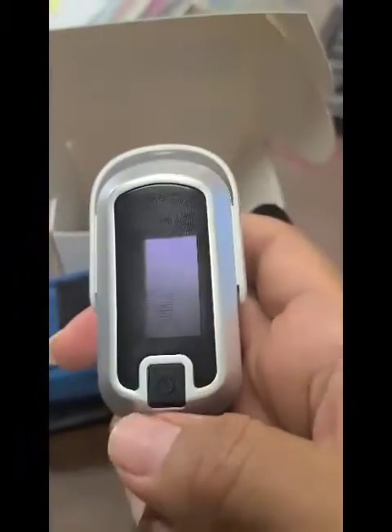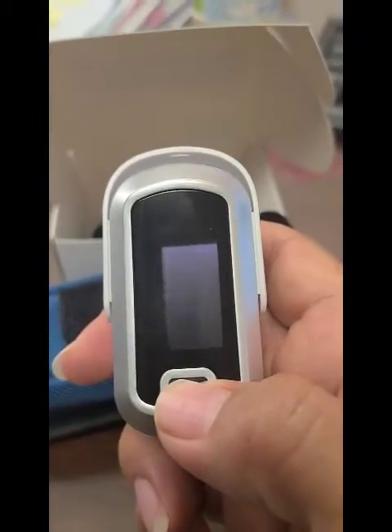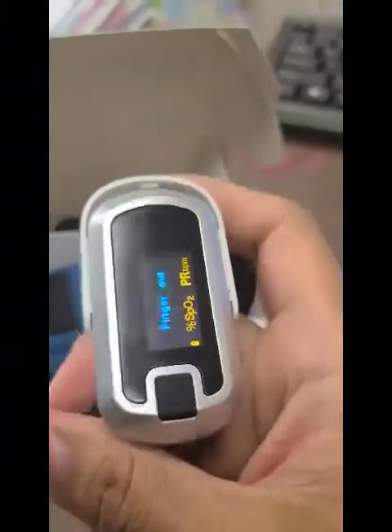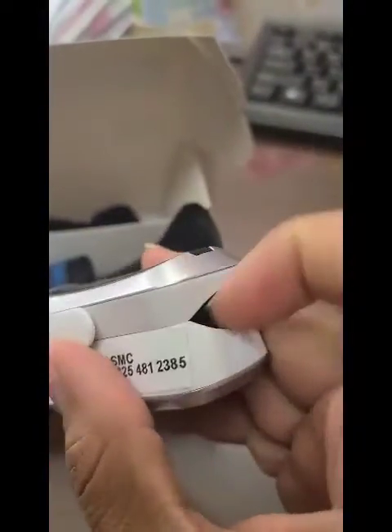This one has a power button — click it. It says 'finger out.' Not all of them say that, but this one does. Put your finger in and see how it turned off.